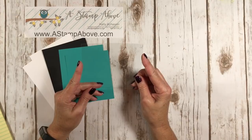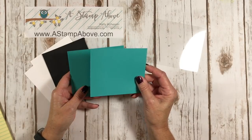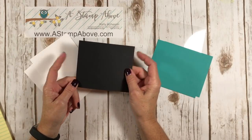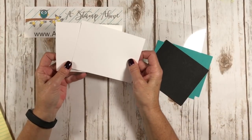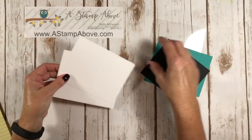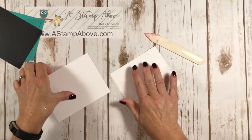I've got a window sheet that is four and seven-eighths by four and an eighth. I've got two pieces of Bermuda Bay — the smaller one goes on the front, that's four and a half by four, and the bigger one goes on the inside at four and seven-eighths by four and an eighth. Then I've got a black layer that is four and three-quarters by four and an eighth, and two Whisper White thick cardstock layers that are five and a half by four and a quarter, and I've scored each one on the end at a half an inch.